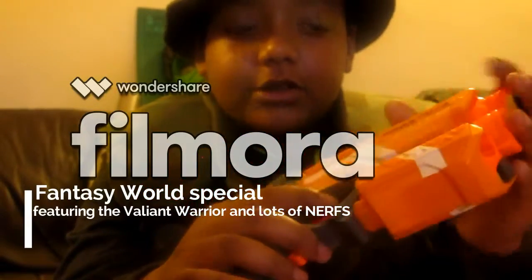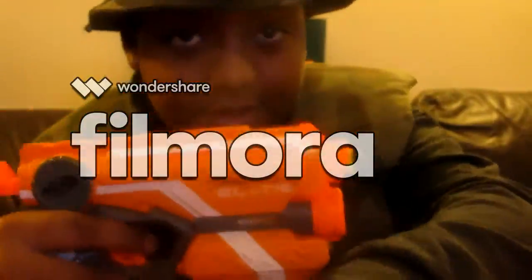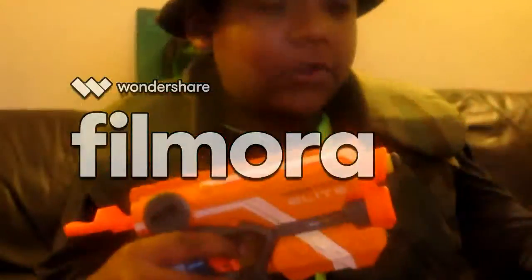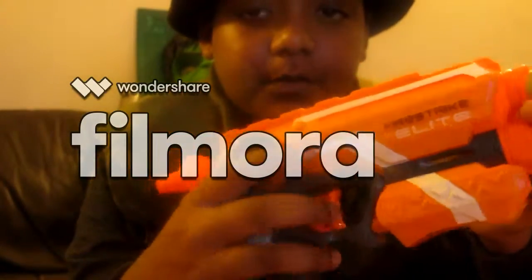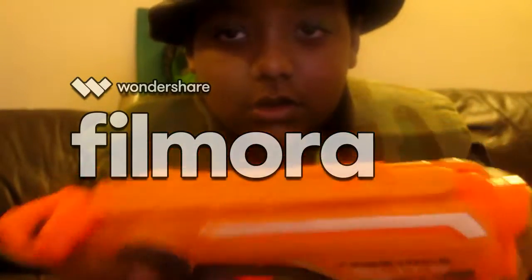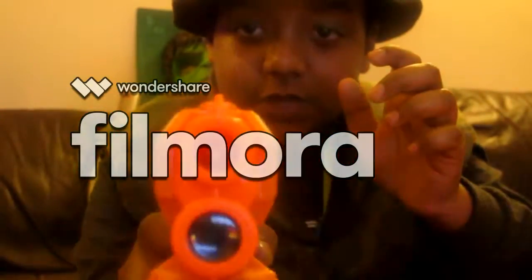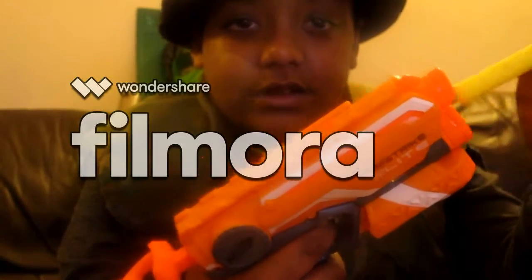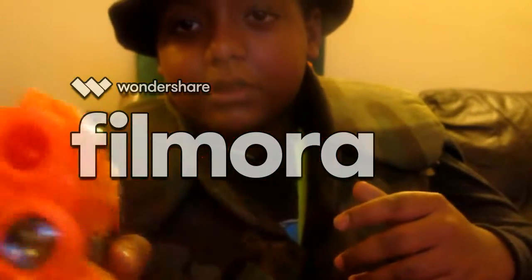Welcome to part two of the video. I'll be covering this gun, the Strong Arm, my Cyclone Shock, and my Modulus ECS-10. Starting with this first gun — it's light, has a tactical rail, a cool bat attachment, a laser that points really fine, and a nice grip. It has two bullet storage slots and it's just a reliable gun.